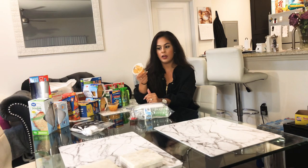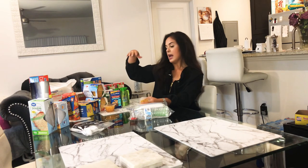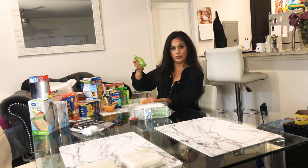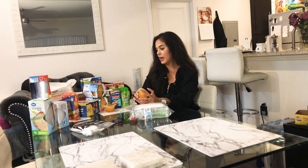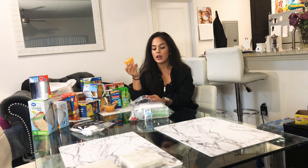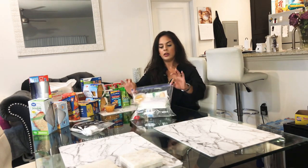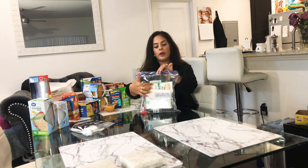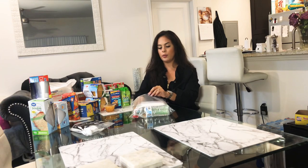After the lunch-on-the-go, I'll put in some kind of fruit-based snack. Here I have different kinds of fruit cups — pear, peach, and pineapple — and different kinds of applesauce: mango sauce, strawberry sauce, and others. I'll go ahead and take one of these fruit cups and place it in the bag right next to the lunch-on-the-go box.